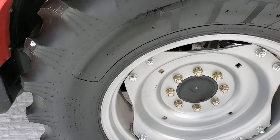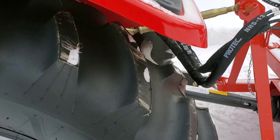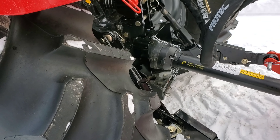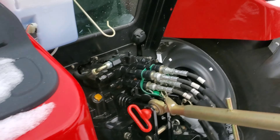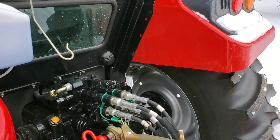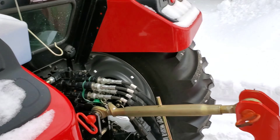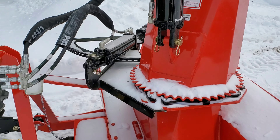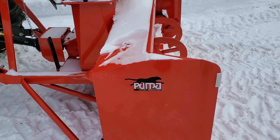So these are the 14.9-28s for the rear tires. The unit I picked up has an agricultural lug tire that I wanted on there, and two sets of remotes in the rear. And here's the blower we got with it — it's a Puma, made by Pronovost.